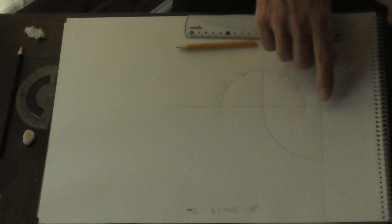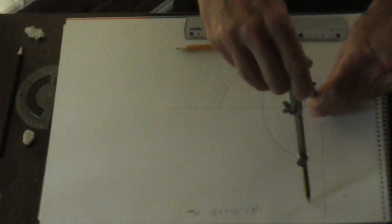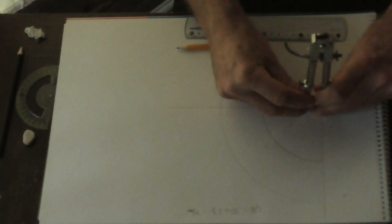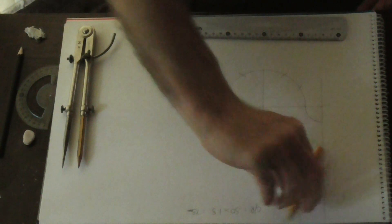Now we need to draw in the bend. So from this point to this point to this point to this point, we put an arc in, and that will give us our bend. There we go. So this is what the bend looks like insulated — it looks like this.